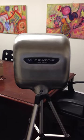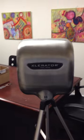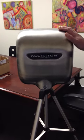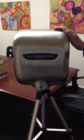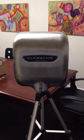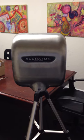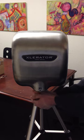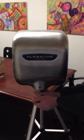This is the Accelerator XLSB with a stainless steel cover and the 1.1 nozzle on it. It's a little bit quieter than the standard one with the standard 0.9mm nozzle. As you can see, the noise level isn't too bad, and it's nice and warm.